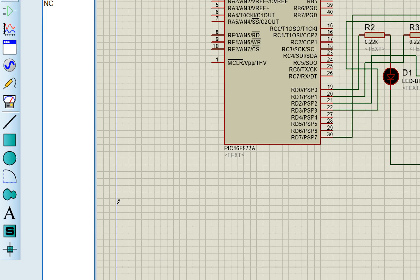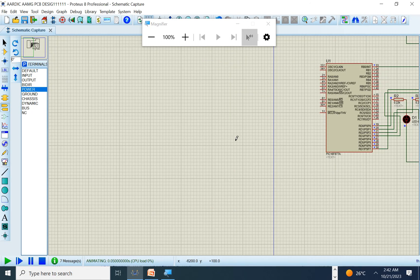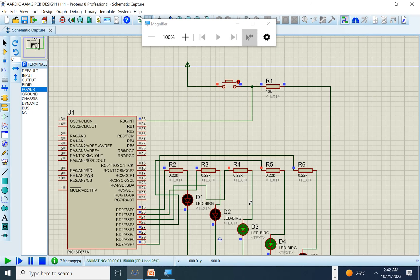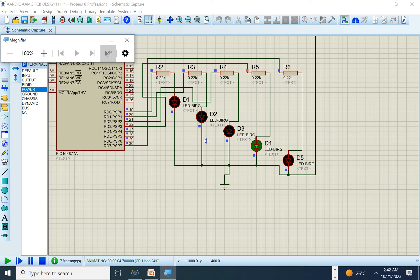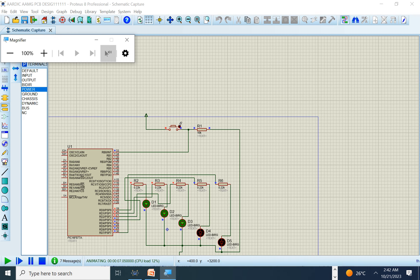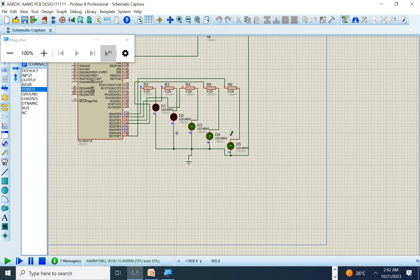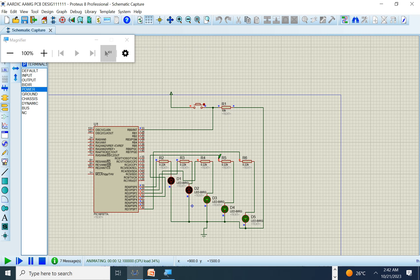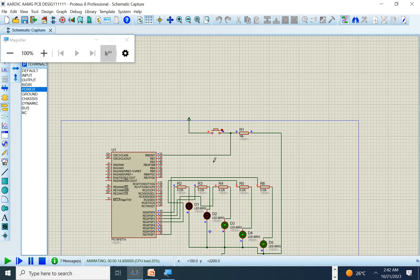Run the simulation. Press the interrupt button — the code enters the ISR and the interrupt LED turns on. But when the button is released, nothing happens — the program is stuck because we haven't cleared the interrupt flag. The problem is that INTCON.INTF stays at 1 and must be manually reset to 0.